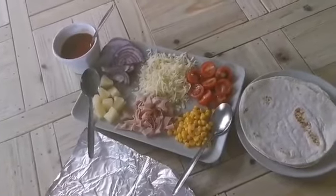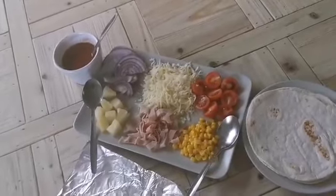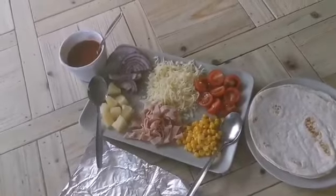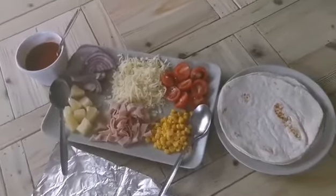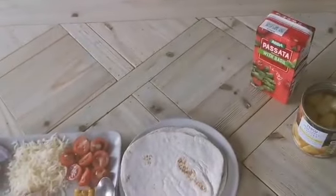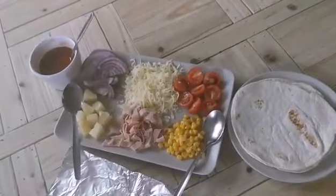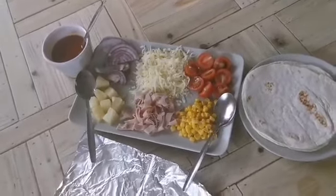We are at the end of our week in terms of food shopping, so this is what we've got left over: we've got tomatoes, sweet corn, grated mozzarella, ham, pineapple, and red onion. The pizza sauce is a cheap, ready-made pizza sauce, but you can use any combination of tomato topping that you like — it's whatever you fancy.